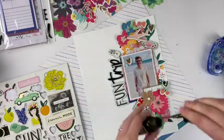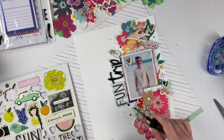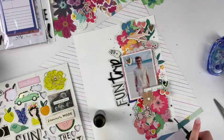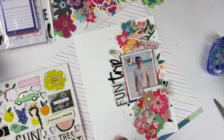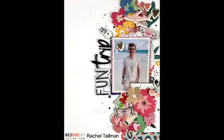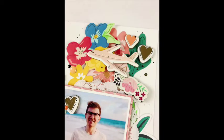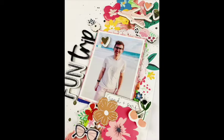Now I'm going to take this Tattered Angels mist spray — I'm almost out so I'll need a new black mist spray eventually — and just lightly make some droplets around the page. That really completed it off, so I'm really happy with how that looks. Let me know if you have any questions or comments down below. Thank you so much for watching — I'll have the links for the Wild Hair Kits down below if you're curious. I hope you have a great day, thanks for watching, bye!